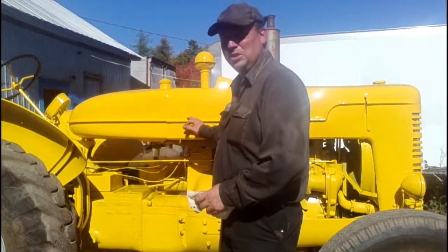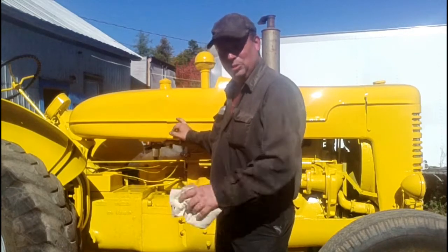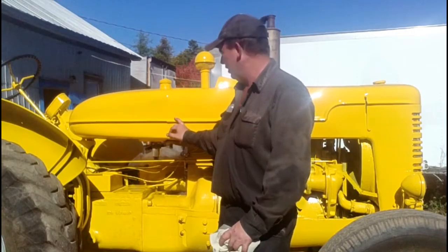Hello everyone and welcome to Canadian Redneck Channel. My name is Dave and today we're going to be putting decals on a tractor. This is a 1947 International I6 tractor industrial model and my father restored it over the last year or so. We painted it a couple of months ago and we're just now getting ready to get the decals on.